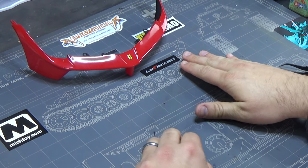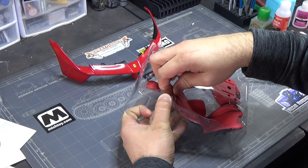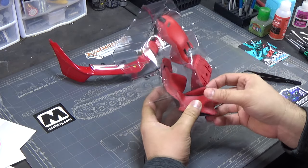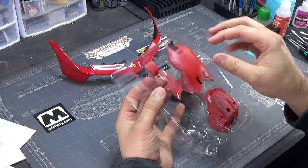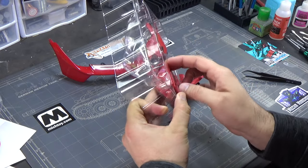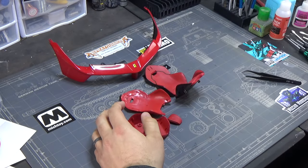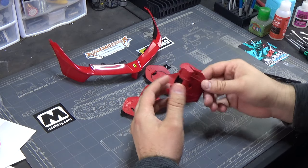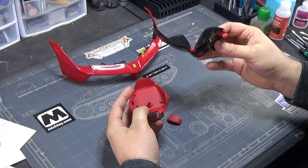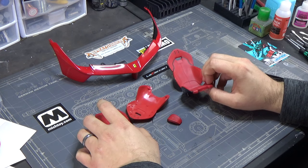Stage two we have some really cool-looking seats. Now these are ABS, so one thing to note with part work builds is that everything is made of either ABS, sometimes a rubbery plastic, or die-cast metal. Since these are ABS, you don't want to use styrene cement - just use CA. This should be pretty straightforward.